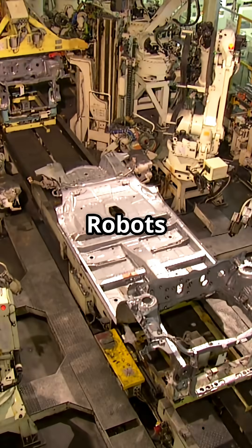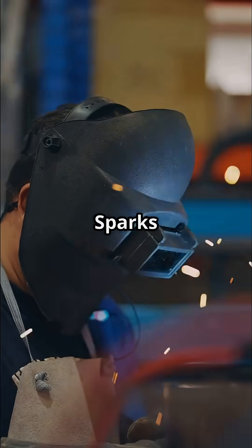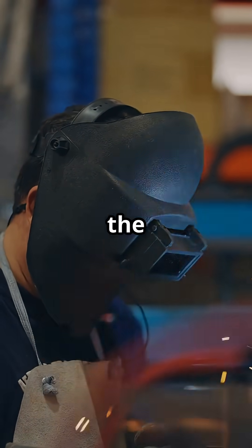Next we move to the body shop. Robots and workers weld the metal pieces together to form the car's frame. Sparks fly everywhere and you can almost feel the heat.